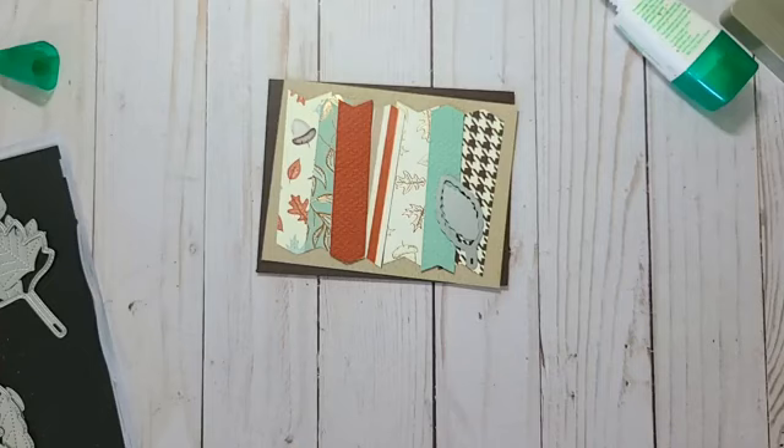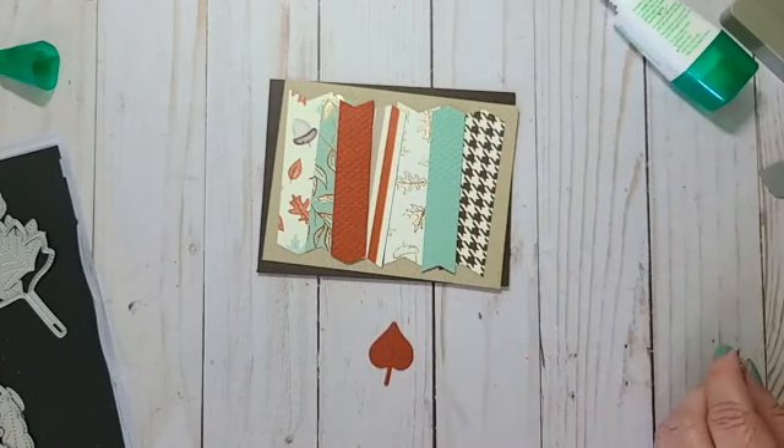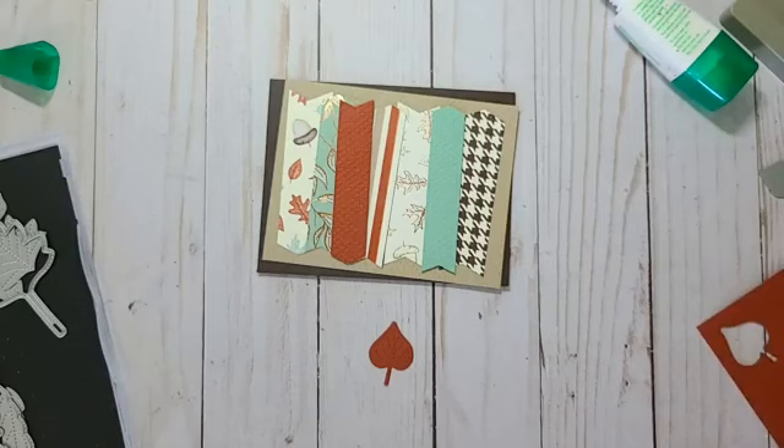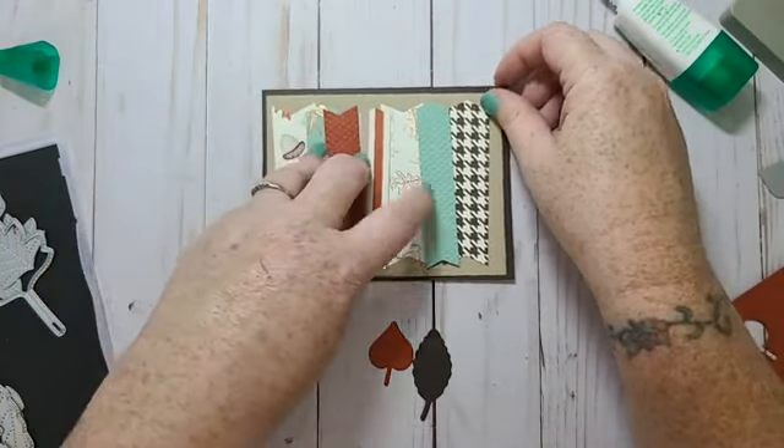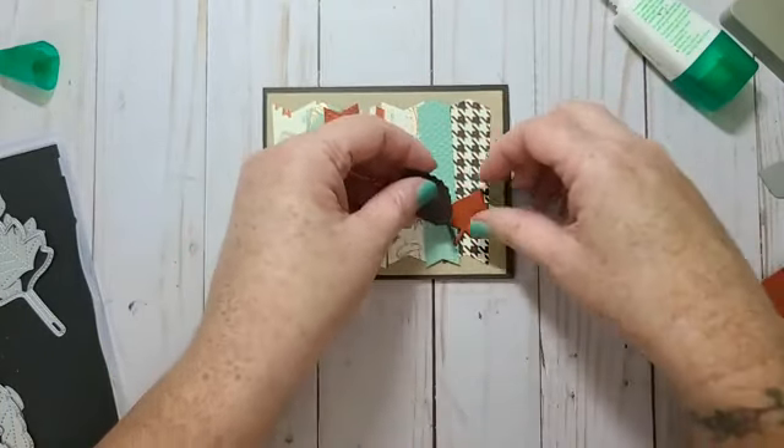I just love these leaf dies, they're so pretty. So there's one leaf — what color do I want to do the second leaf in? Maybe Early Espresso. I think solid colors would be better. I'll have Cajun Craze going that way and the Espresso going this way.